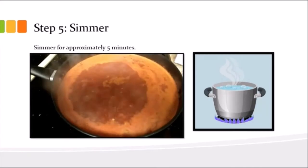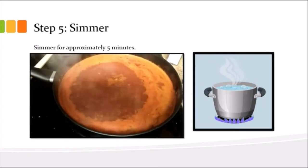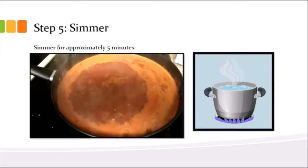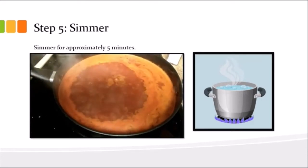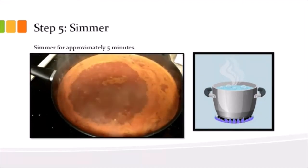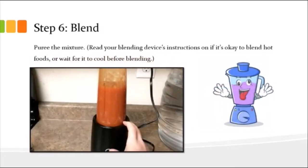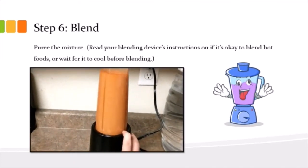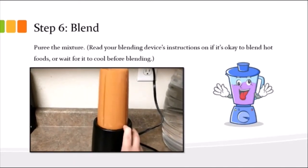Next step you're going to simmer. In the video it's more of a boil, not going to lie, but basically you want some bubbling and you want to simmer for at least five minutes. The more you simmer, the more the flavors will incorporate together and it'll just turn out really nice.